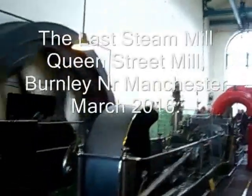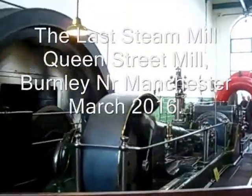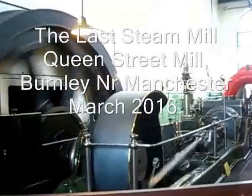This is a Lancashire mill engine — a horizontal steam mill engine. This one is at Queen Street Mill, the very last steam-powered mill in the world.